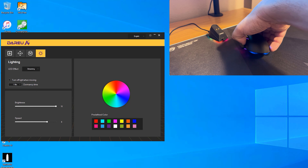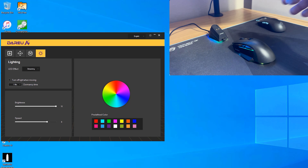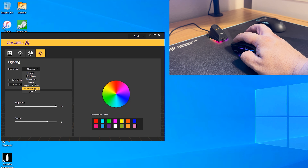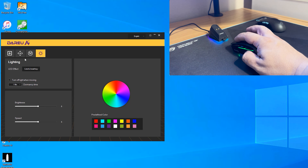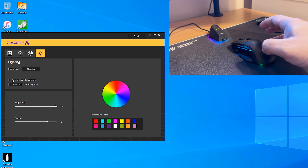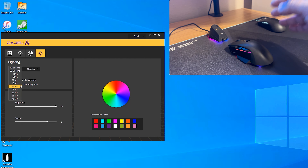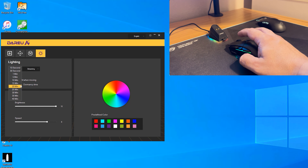Back to the mouse RGB settings: the current mode is 'streaming,' which is the reviewer's favorite, and you can see the side and button RGB lighting up. There's also 'colorful breathing,' which cycles through colors, and various static color modes. The bottom LEDs are just individual spots rather than a full ring like the charging base.